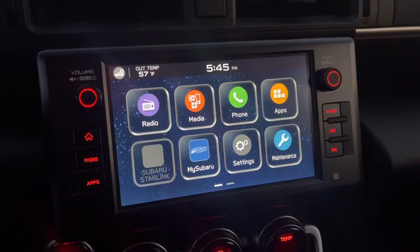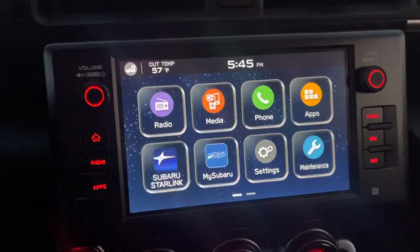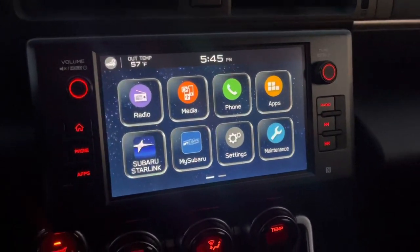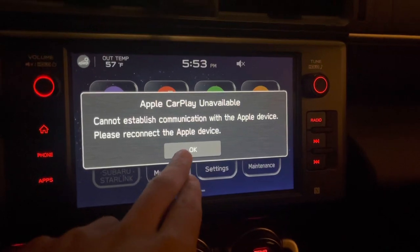Alright guys, in case you're having this issue where your Apple CarPlay is not connecting, let me show you how it looks. So you're having this issue right, with your Apple CarPlay unavailable.